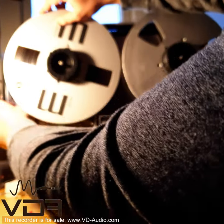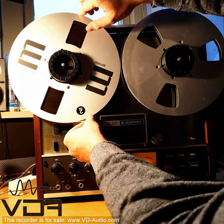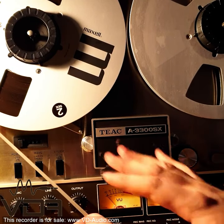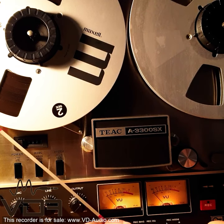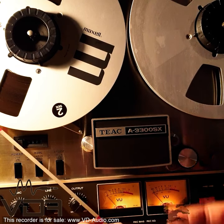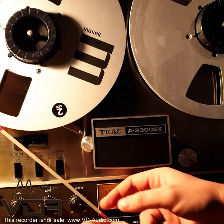Now I will demonstrate how to mount this tape. Every recorder has its own unique tape path, but it's usually the same across brands. Akai has its own tape path, Tiek has its own tape path, and they share a lot of similarities. Once you get the hang of mounting a tape, it's pretty easy to do quickly.